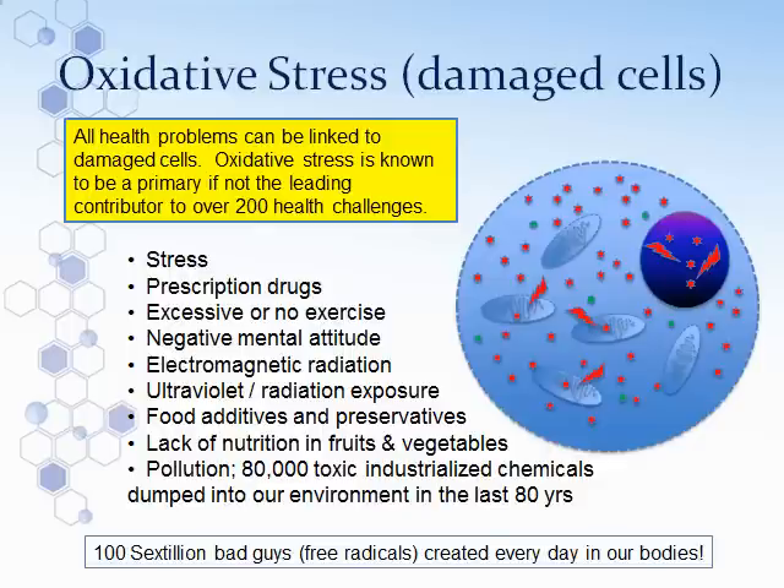Now let's look at what happens when cells get damaged. A damaged cell will show an increase or overproduction of ROS — and ROS is the army — so the army is almost running rampant. There's not enough shield to protect the organelles within the cell, and you can see damage being done to the mitochondria and the DNA. All health problems can be linked to damaged cells. Oxidative stress — an overabundance of the army — is known to be the primary, if not the leading, contributor to 200 health challenges.